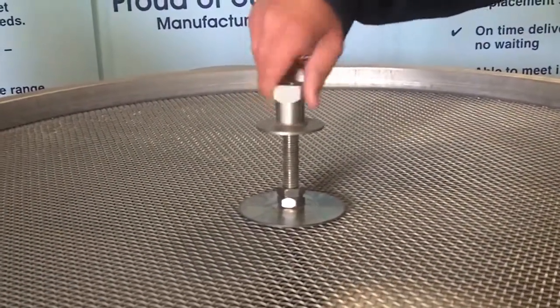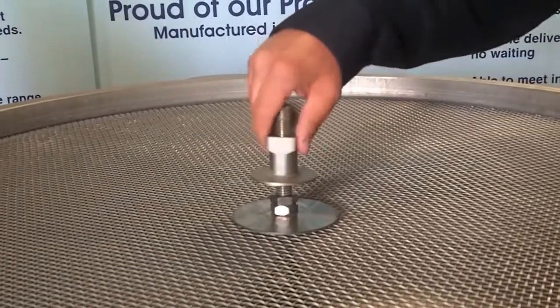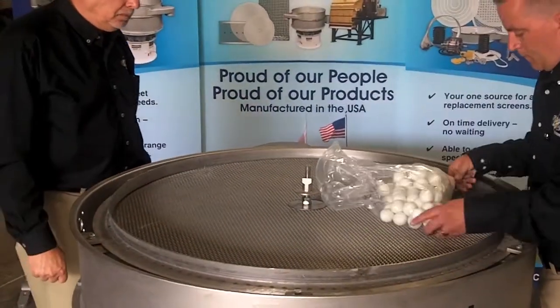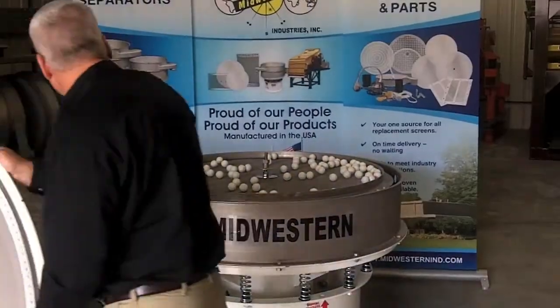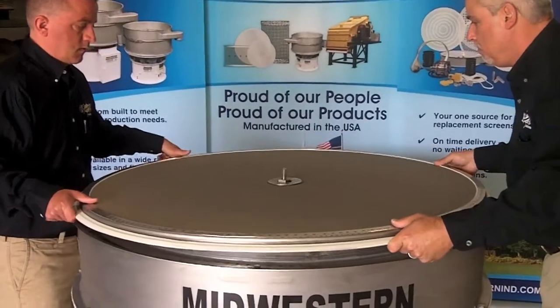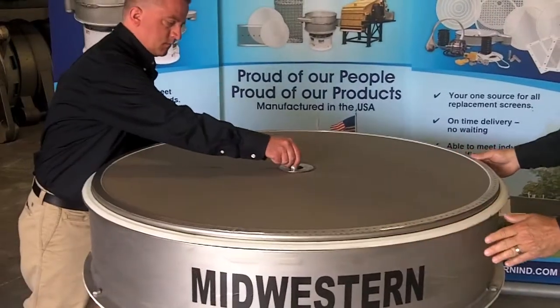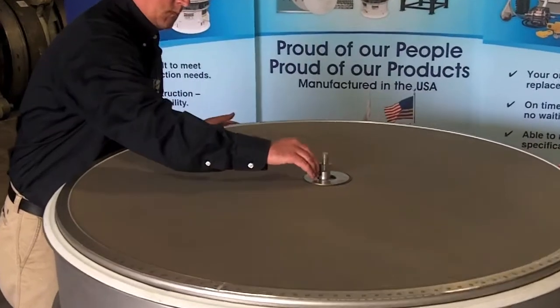Install the center locking device and screw it into place. Disperse the rubber balls. Place the sizing screen over the center stud and center it on the frame. Make necessary adjustments to the bottom portion of the center locking device to properly support the screen.